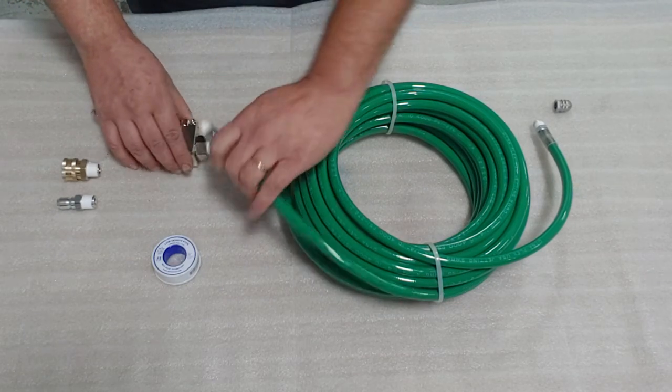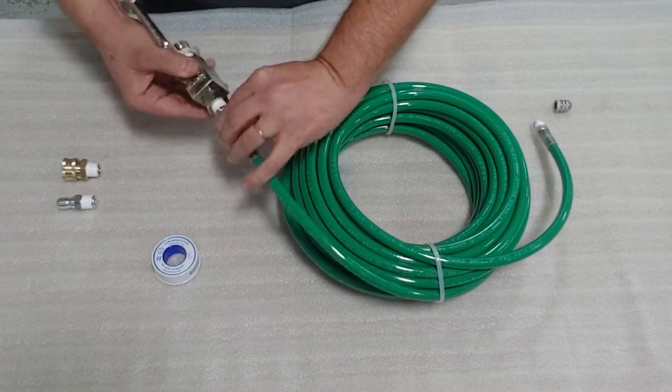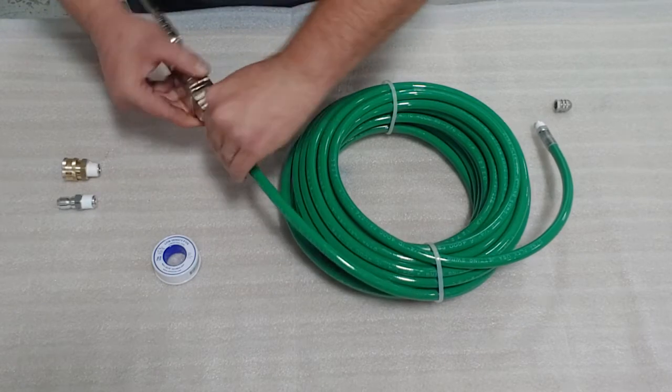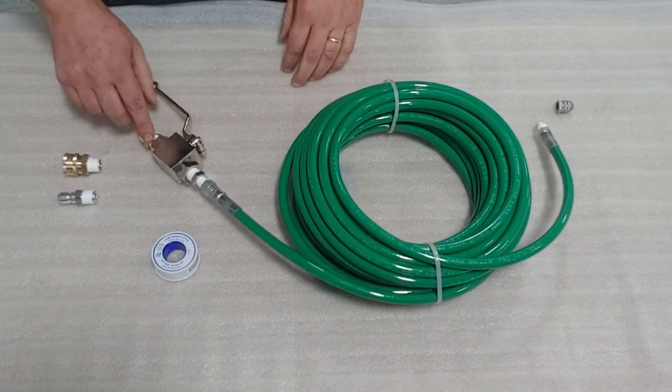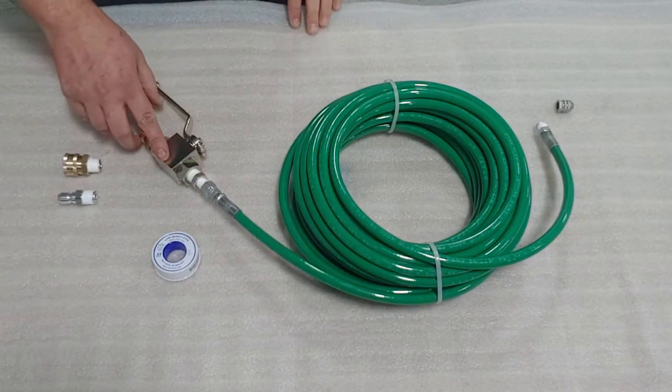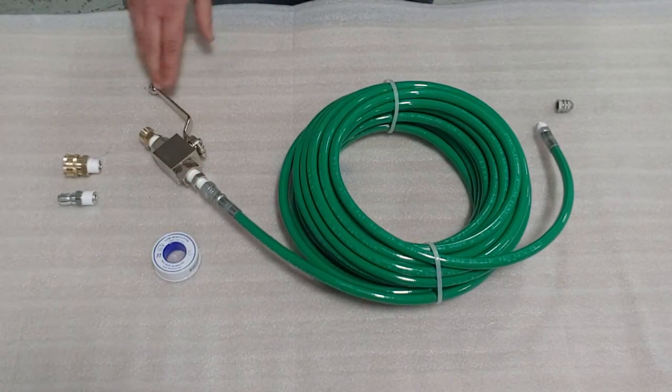Once you've got that tightened, simply screw on the jitter hose and tighten with a wrench. You'll also notice that throughout we've used Teflon tape — you can also use a thread sealant.